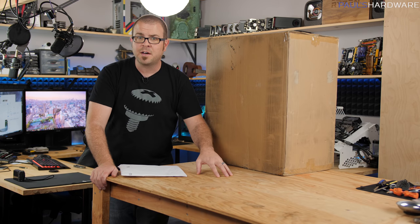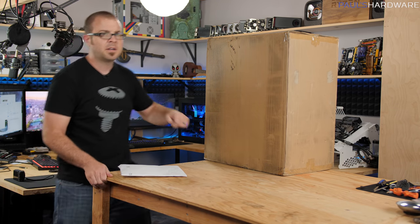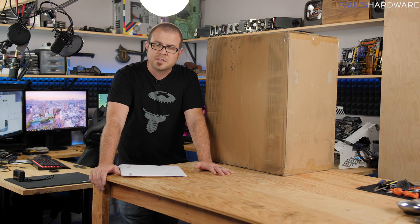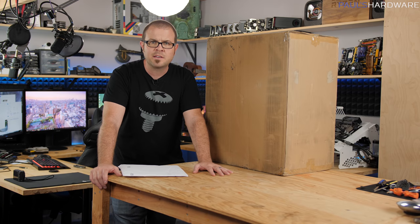Since I have done a lot of work with the Define R5, like in my epic water-cooled system back there in the background, I'm going to be comparing it to that for the most part. But that's enough for an intro — let's get this thing out of the box.